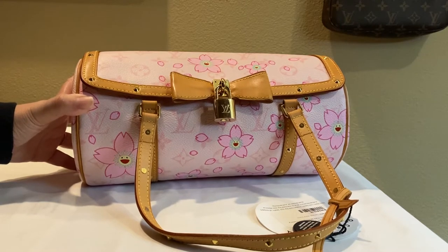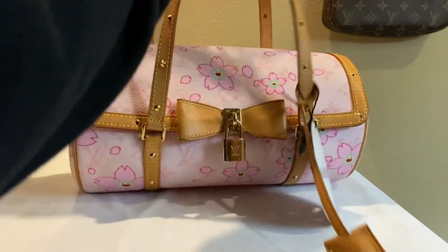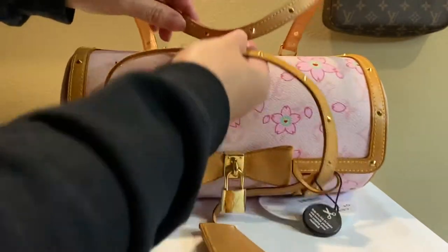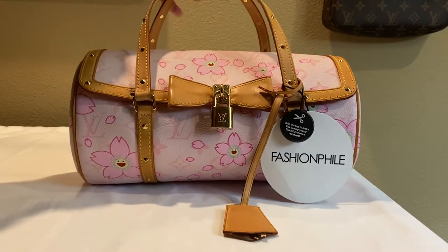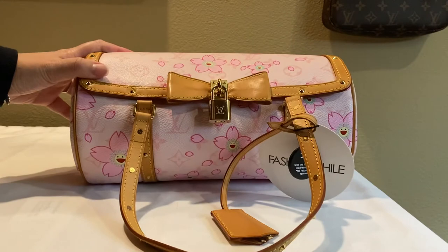Overall I'm really satisfied with the quality of the bag and the item was described correctly by Fashionphile. The vachetta is actually in pretty good condition — the handles aren't crazy dark — which is great. It doesn't seem like this bag was worn a ton.